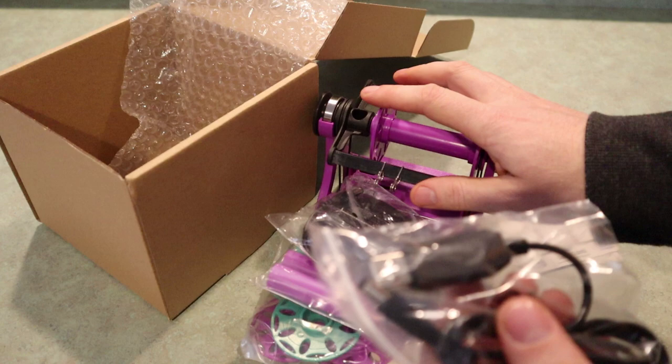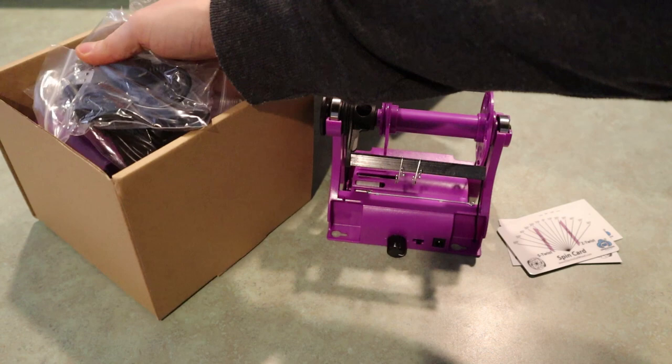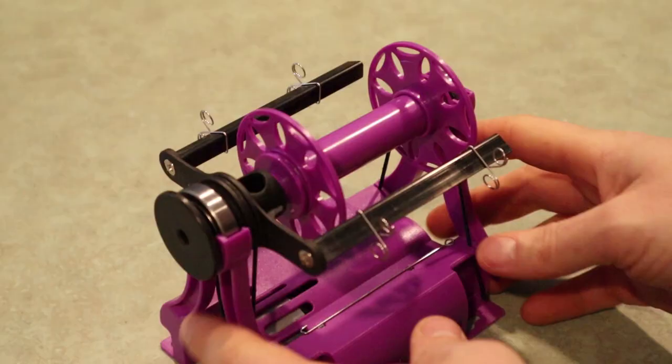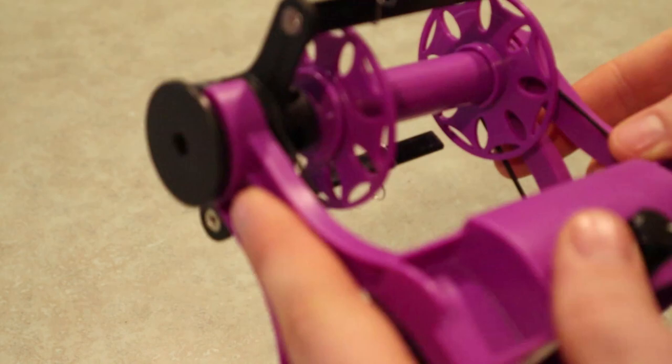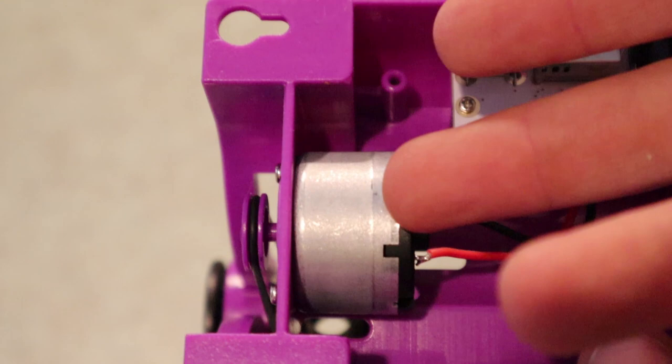I'll do a separate video about getting started, but I just wanted to quickly show people what comes in the box. Now I'll talk about the actual improvements. This updated version has three significant improvements. The first one is the motor — it's a slightly larger diameter and a bit stronger, so it'll have more uptake and will also go about 30% faster.